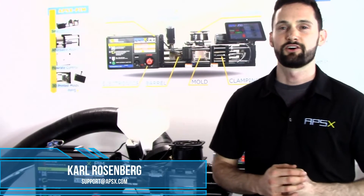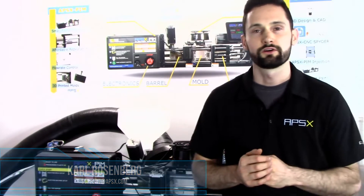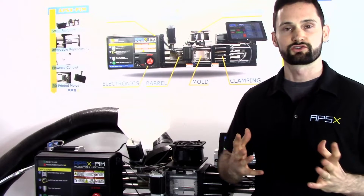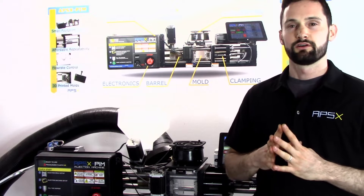How's it going everyone, this is Carl at APSX. Welcome back. Today our video is aimed at prospect customers and current customers who recently purchased our PIM. We've been getting a lot of questions lately, so let's get started.